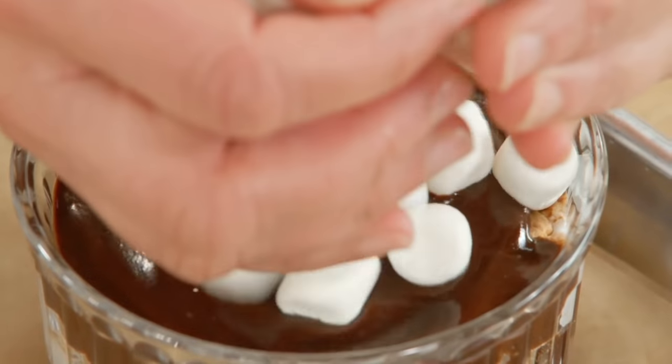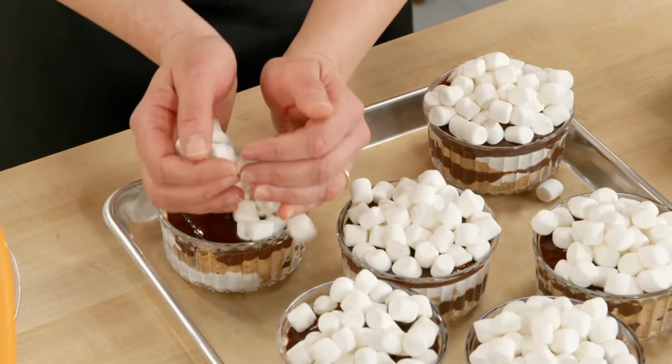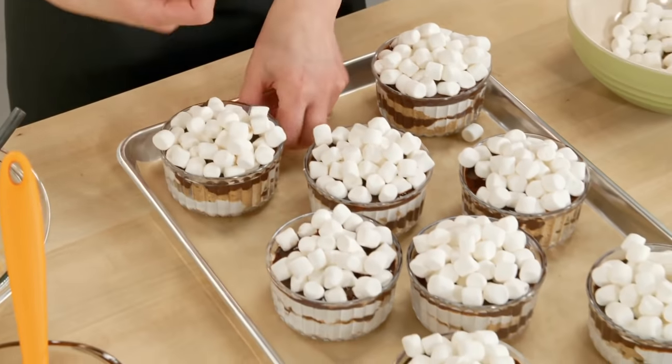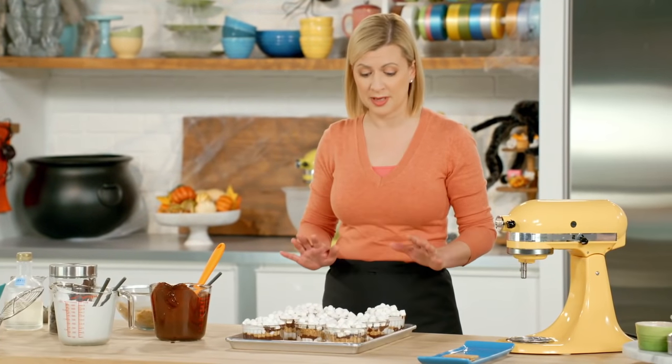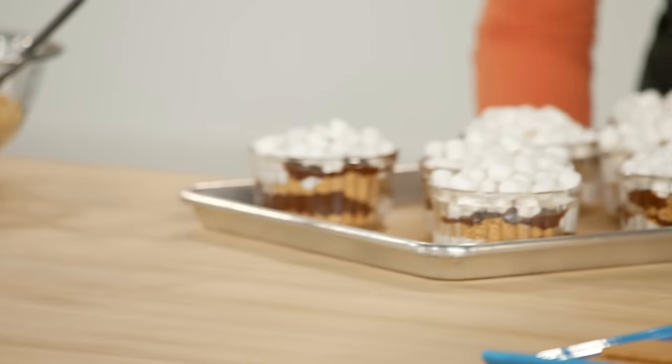I top these off with a handful of mini marshmallows right on top. These look amazing, but I need to bake them off just a little bit. I've preheated the oven to 400 degrees, and you want to give it about three to four minutes. The whole function is only to melt the marshmallows and toast them on the top layer.